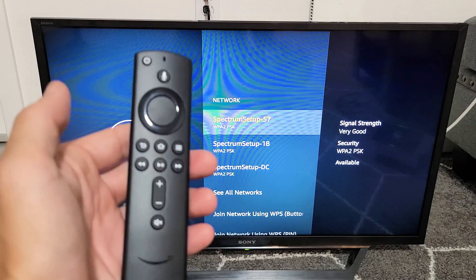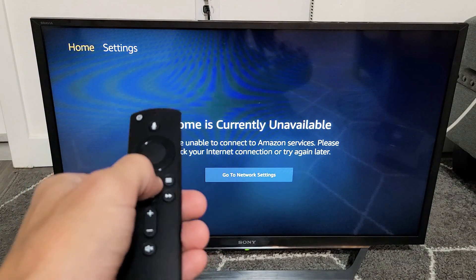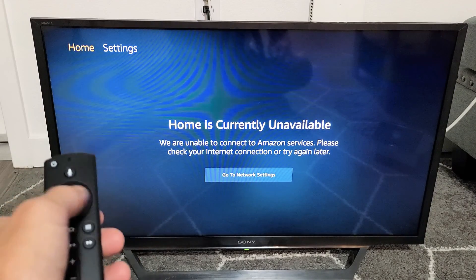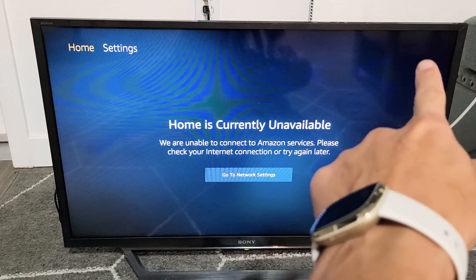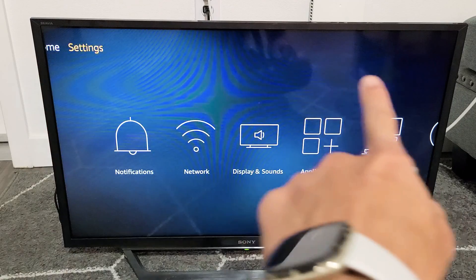First thing is just go ahead and grab your remote. Click on the home button. And then once you're here, go to Settings — you can see up here. Go to the right. The thing is, if you're already connected to a network, the settings would be all the way to the right. But I'm not connected to a network.